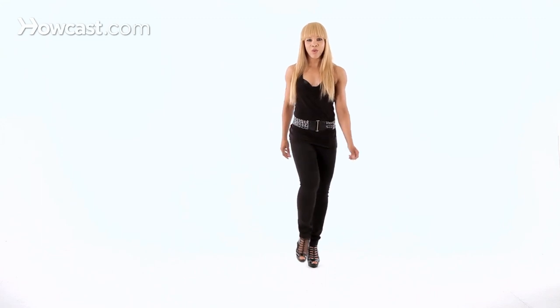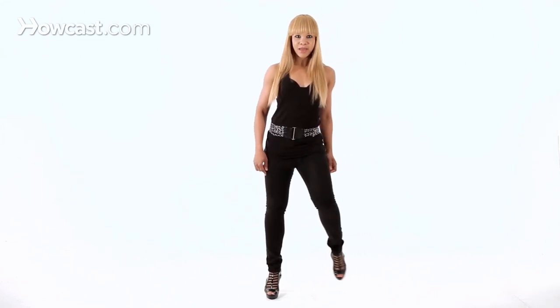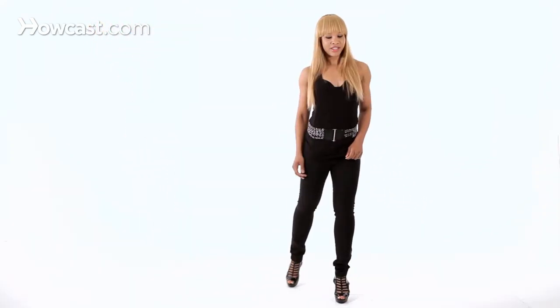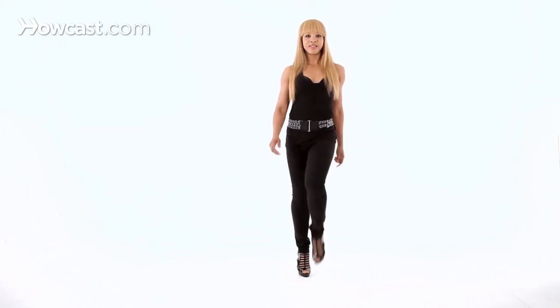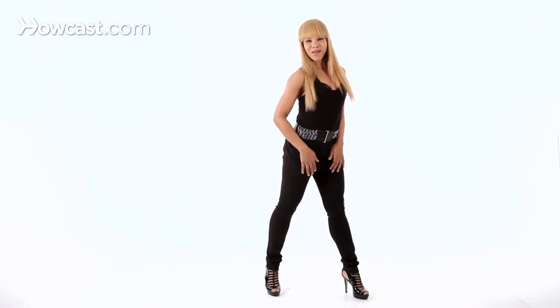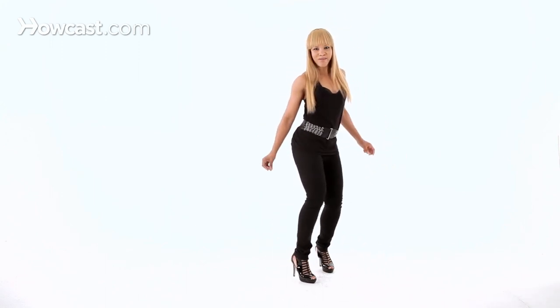Let's start again. We tip: one, two, three, four. Step out, step out. Rock and rock. Down and up, down and up. Take it back. Let's start again — tip, tip, tip, tip. Step out, step out. Rock, rock. Down and up, down and up. Take it back and take it back.